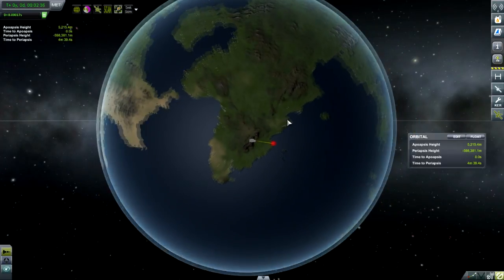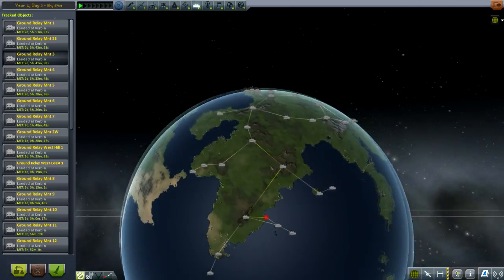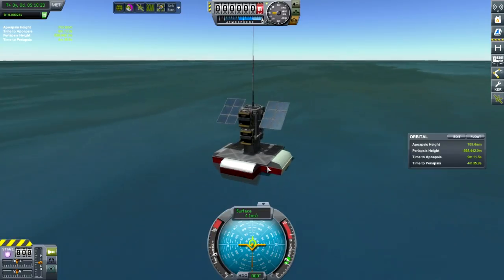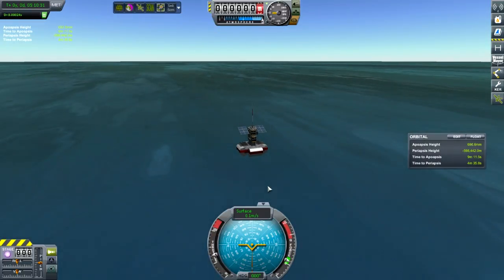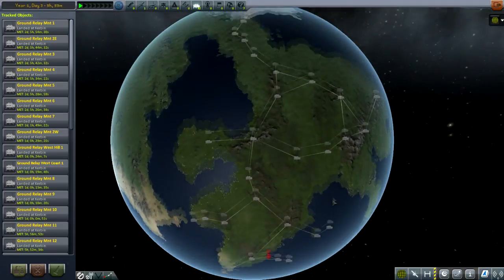Now I'm gonna show you what I created. Here we are on another save that I was testing. You can see we've created a system of ground relays — ones in the mountains, and ones I've experimented with on the water, by assembling a little unit that kind of sits on some floating plane parts out in the water. That's not the most ideal, because as you get out onto the water, you'll find that you have to keep them closer and closer together because of how close they sit to the ground.